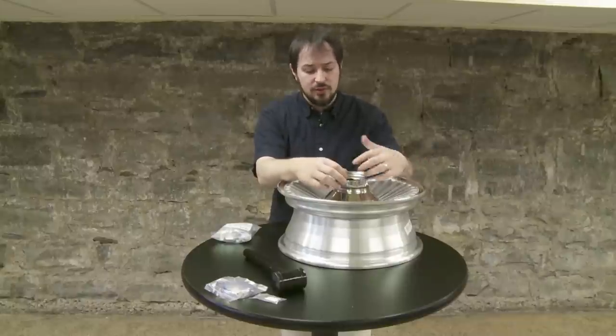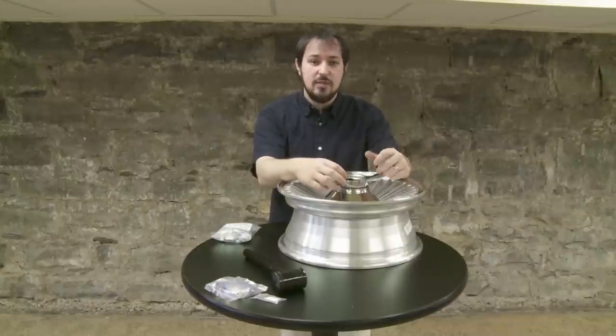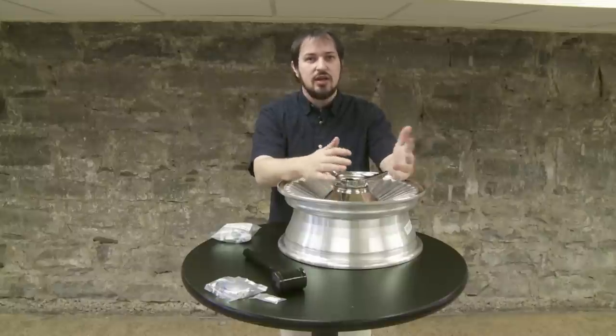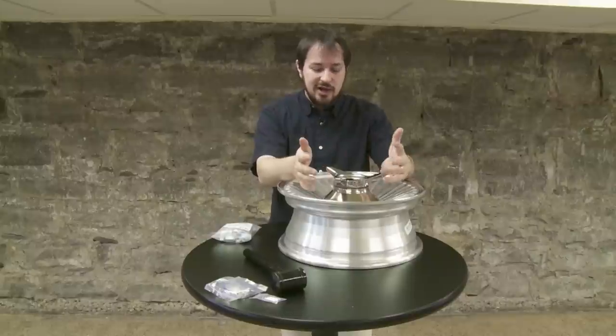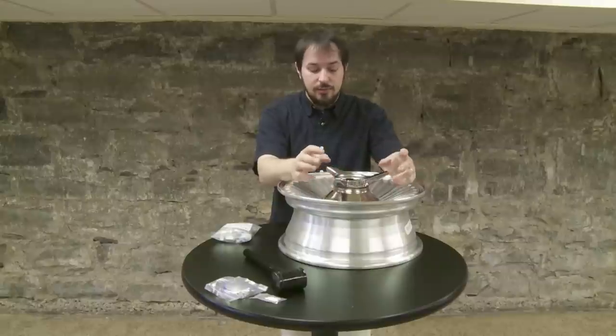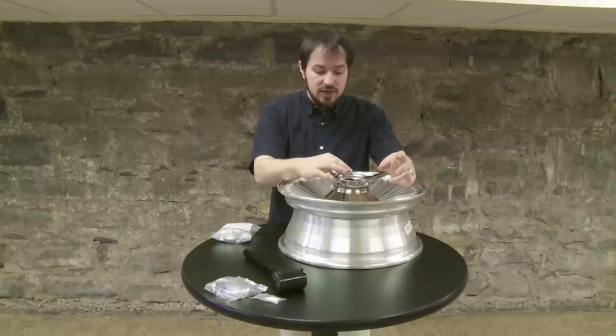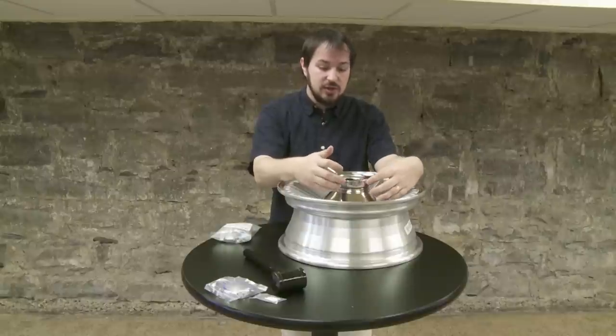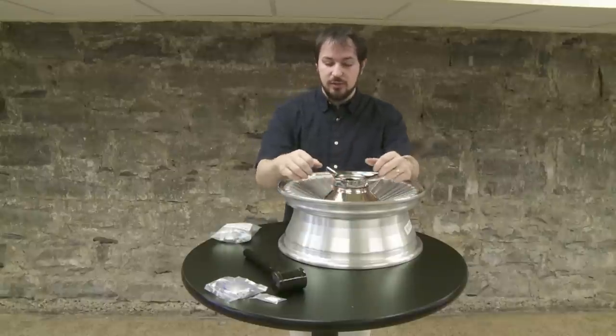Once you get back from your road test, look at your index marks and see if they match up. If they match up, go ahead and take it for another road test in increments of 10 miles per hour until you get up to about highway speed. As long as the indexing marks match up, you're good to go. If you get back and the index marks do not line up, please go ahead and tighten the spinner again because apparently it's come loose a little bit.